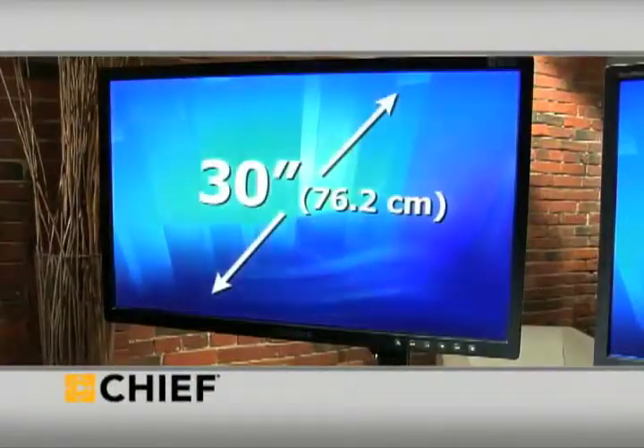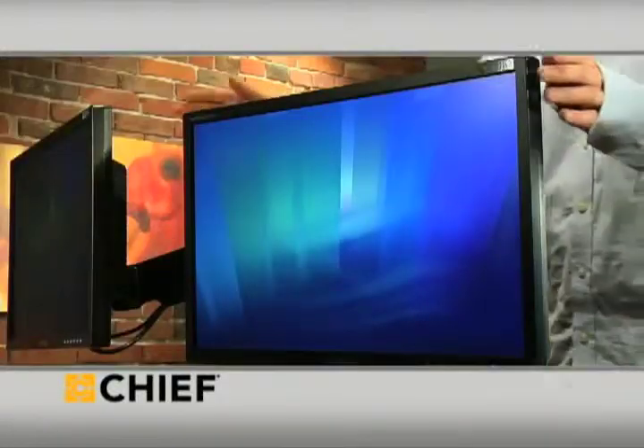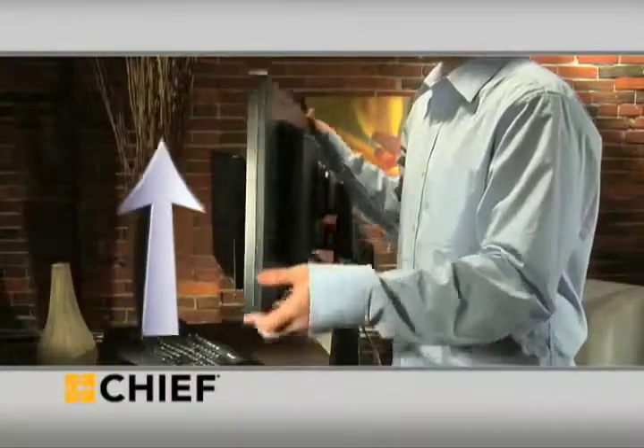The mount holds two flat panel monitors, each measuring up to 30 inches diagonal, on a pair of strong, maneuverable arms. The arms move independently from each other, extending up to 20 inches horizontally and 13 inches vertically.